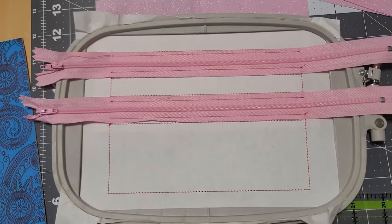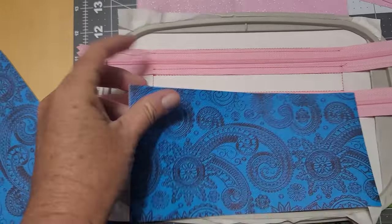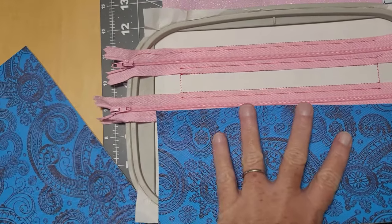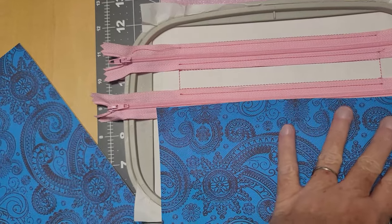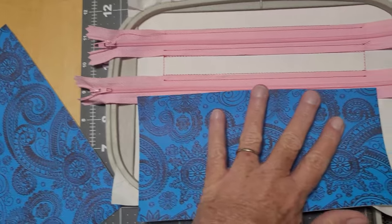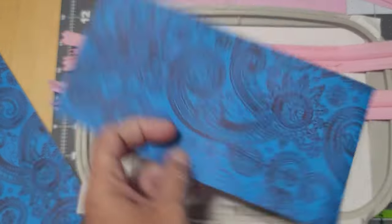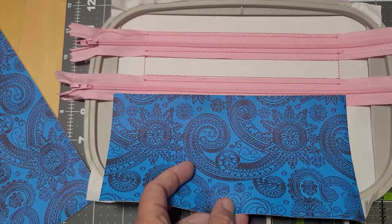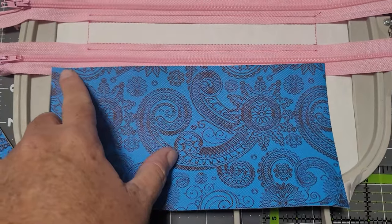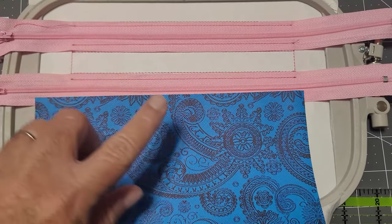Now on the front side, take your bottom portion of your bag and just butt it up to your zipper. I'm using vinyl. Then run the next step. I obviously cut that crooked, but the other side looks better. It's going to run a line here to secure the lining and the front on.